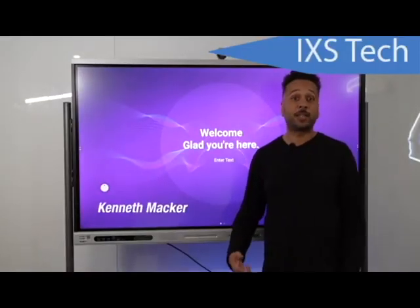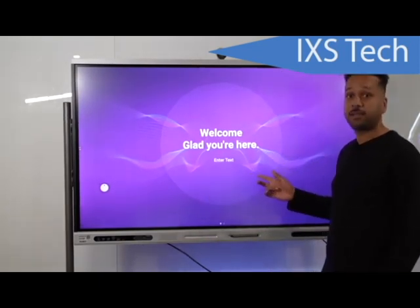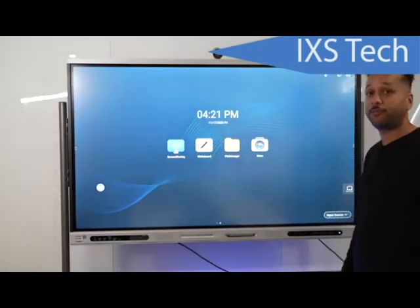Welcome everyone, my name is Kenneth. I'm excited to bring to you our brand new smart whiteboard. This is the 65 inch, also available in 86 inch. Let's get into some of the great features on this whiteboard.